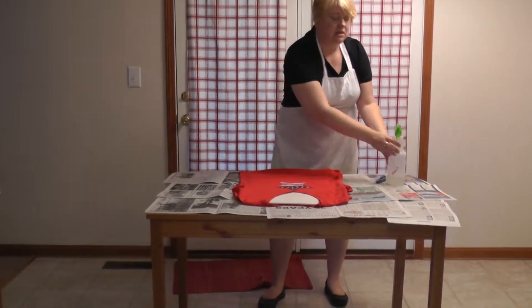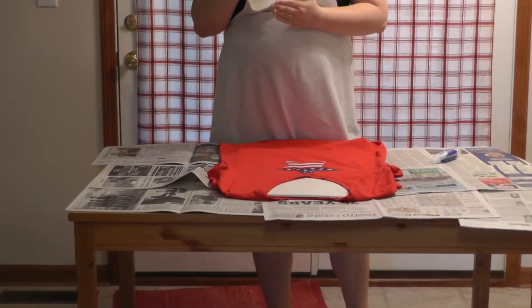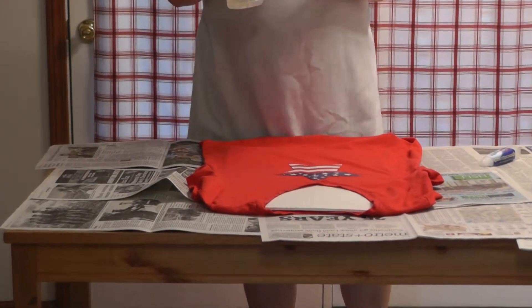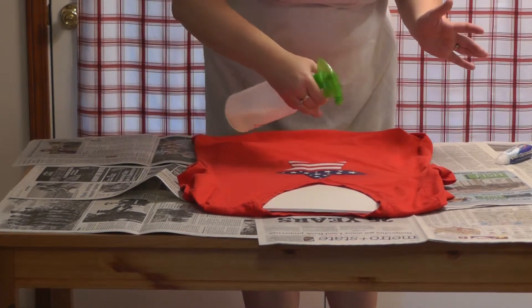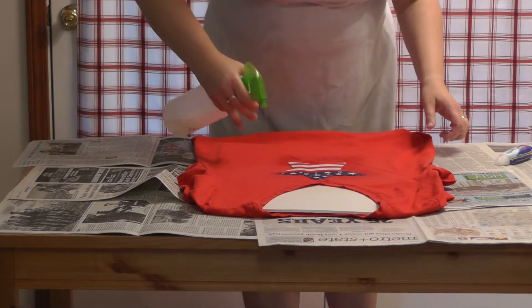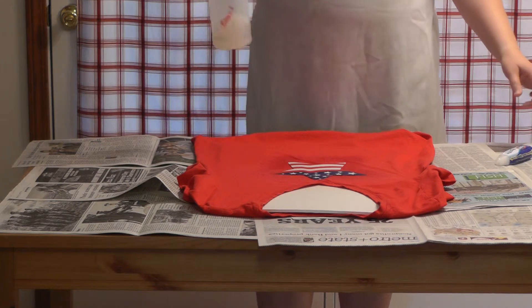I've got my mixture — this is a half a cup of bleach and a half a cup of water in a spray bottle. Be careful, remember, we've got bleach in a spray bottle. Then you're just going to lightly spray around. Make sure you get the good corners and get all the points. Just lightly spray around and give it a little.